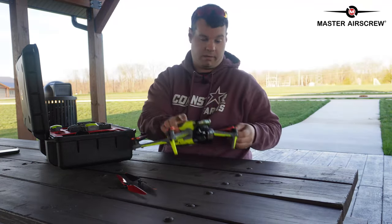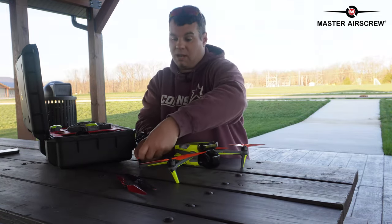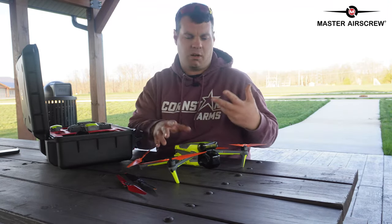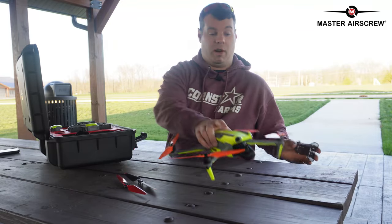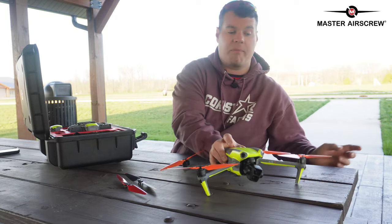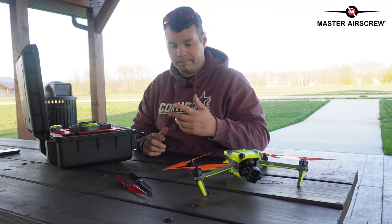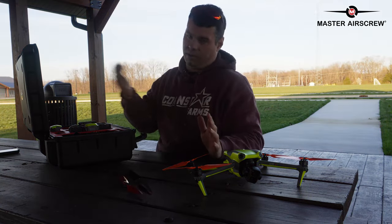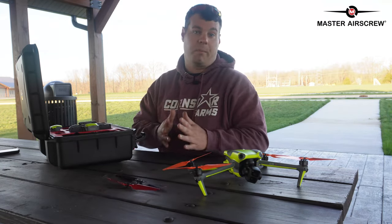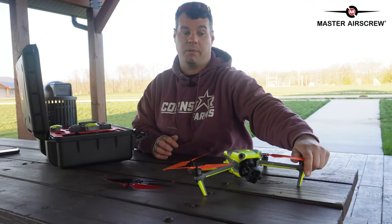I've been flying with the Master Air Screw propellers for a couple of weeks doing testing. I'm getting noticeably longer battery life — it takes longer for the battery to drain, especially when flying in cinematic mode with low-speed shots. I don't fly super fast unless I need to get from point A to point B quickly. Today it's kind of breezy, which is a good day to test because these are supposedly better for wind resistance.